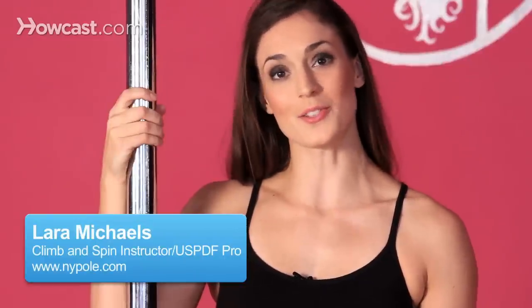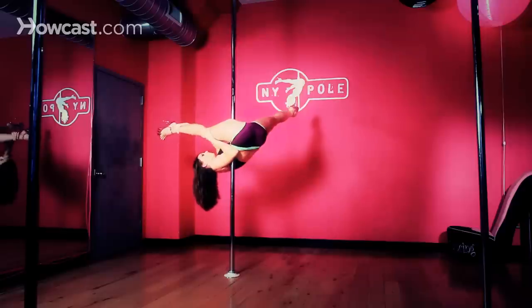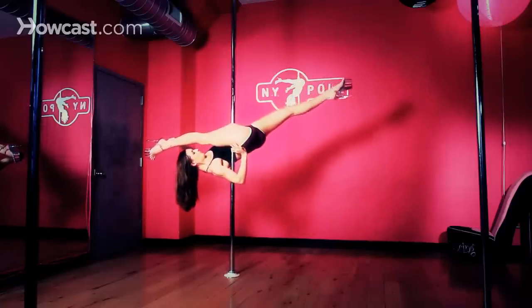I'm going to demonstrate the jade split for you. It can also be called the supine split. This is a required move for the USPDF Pro competition.